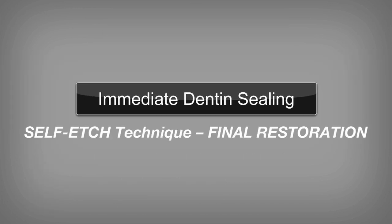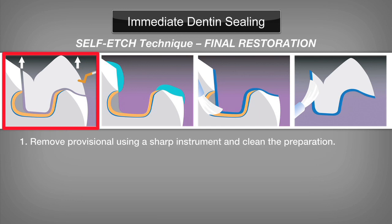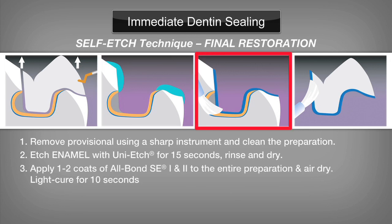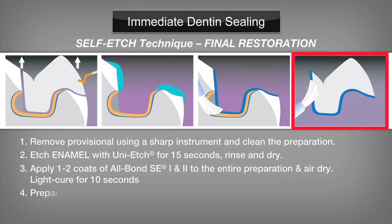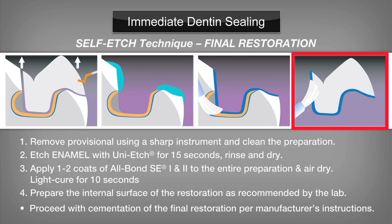With the PRO-V provisional restoration system and the immediate dentin sealing technique, completing the final restoration is fast and easy. Step 1: Simply remove the PRO-V provisional using a sharp instrument and clean the preparation. Step 2: Etch enamel with BISCO's Uni-Etch for 15 seconds, rinse and dry. Step 3: Apply one to two coats of Allbond SE 1 and 2 to the entire preparation, gently air dry, then light cure for 10 seconds. Step 4: Prepare the internal surface of the restoration as recommended by the lab. Proceed with cementation of the final restoration per manufacturer's instructions.